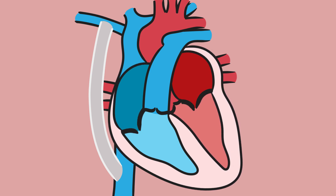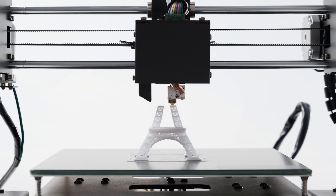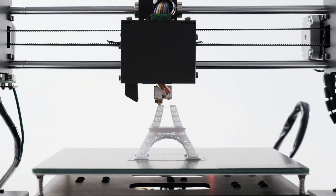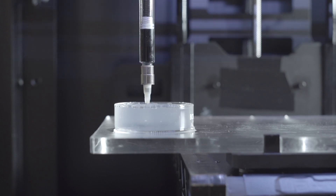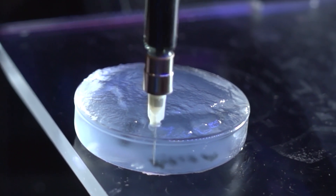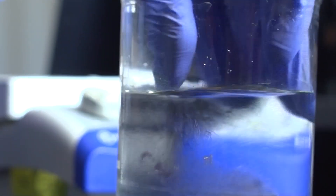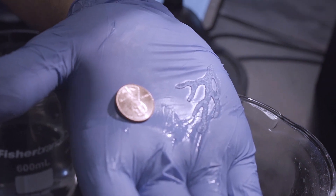In the Feinberg lab, we typically use FRESH 3D bioprinting. In normal 3D printing, you take plastic, melt it through a nozzle, and it creates layers on top of each other to create a 3D structure. In our lab, we alter those printers to have a needle that can print collagen and cells. We print that into a gelatin bath, where the collagen is extruded through the needle to create a 3D structure. Once it solidifies, you melt away the gelatin and are left with the 3D structure.